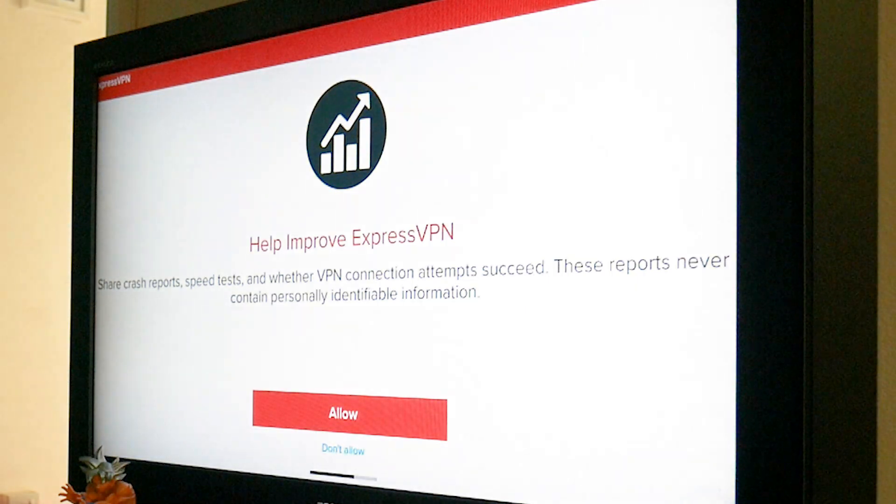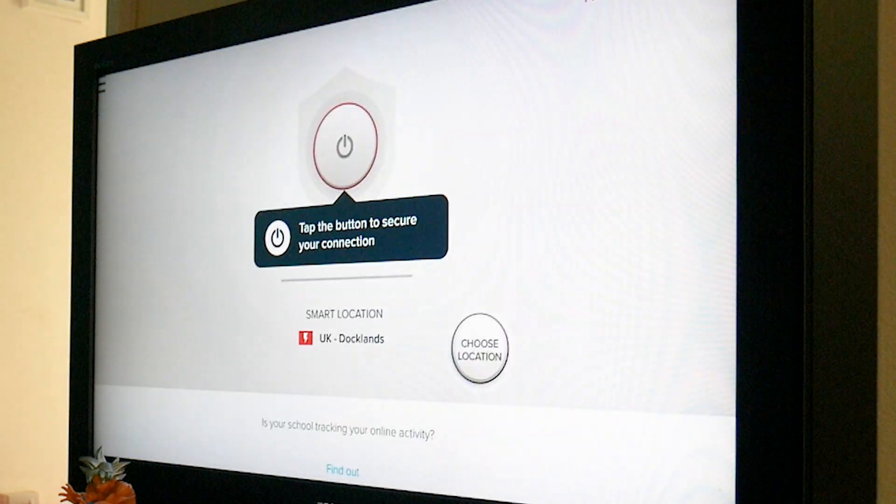Finally, the app will ask if you want to share your anonymous data with the folks over at ExpressVPN. This is used to make the servers better. It's up to you whether you want to opt in or not — I say jog on.